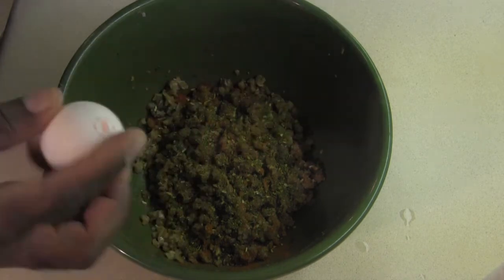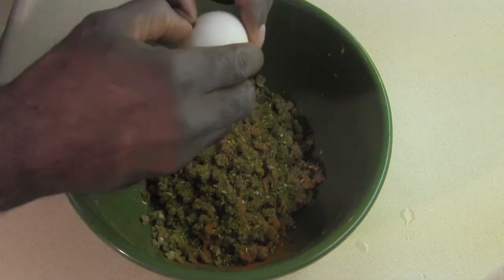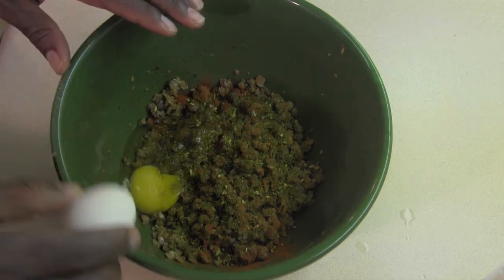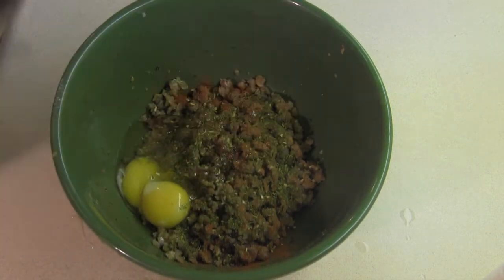The incredible edible egg — so we've got two of those going in. Alright, so they're getting in there.